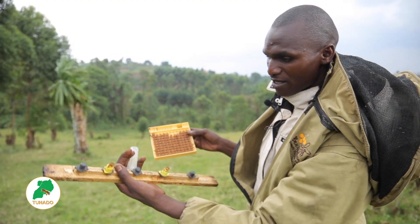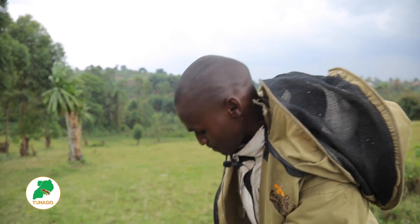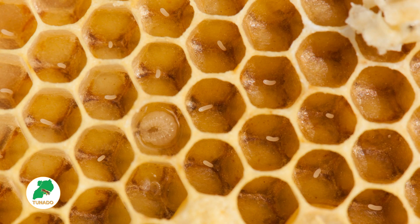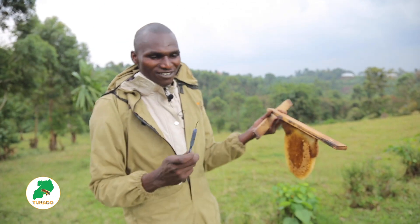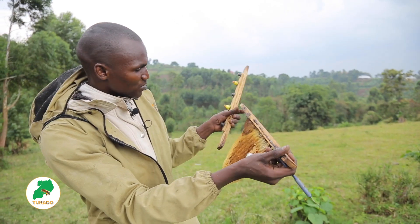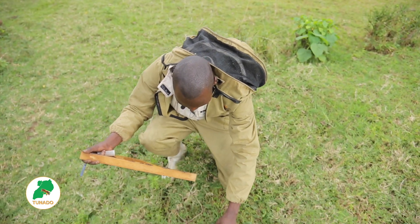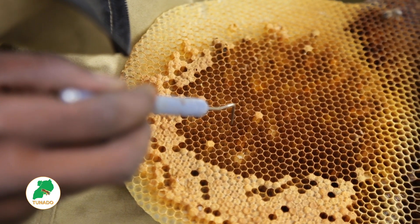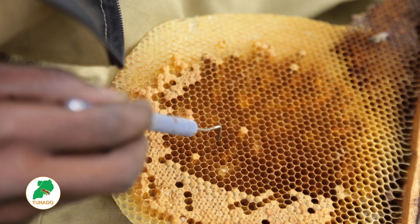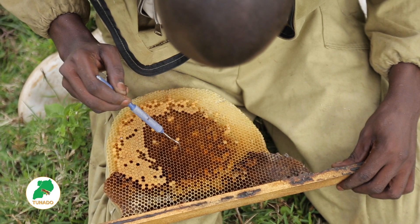Now you can see I'm going to graft two. These two — I have to pick a day-old egg from the comb and then put it into these plastic queen cells. I'm going to use the grafting pen. You have to put it down and be very careful when grafting.